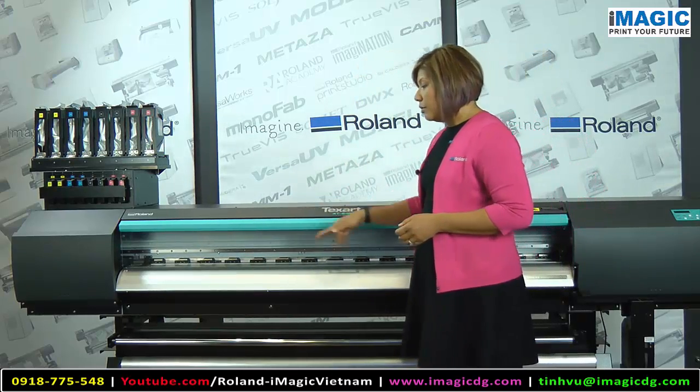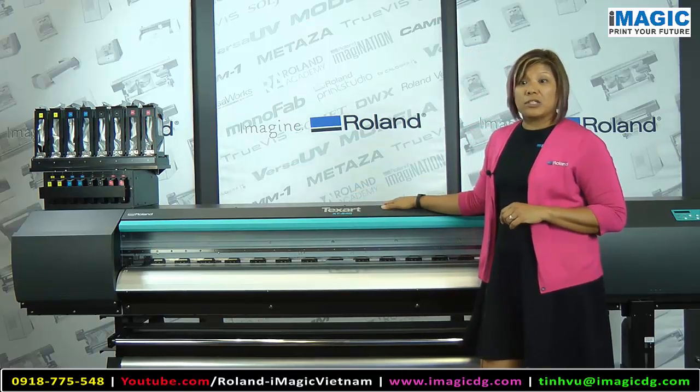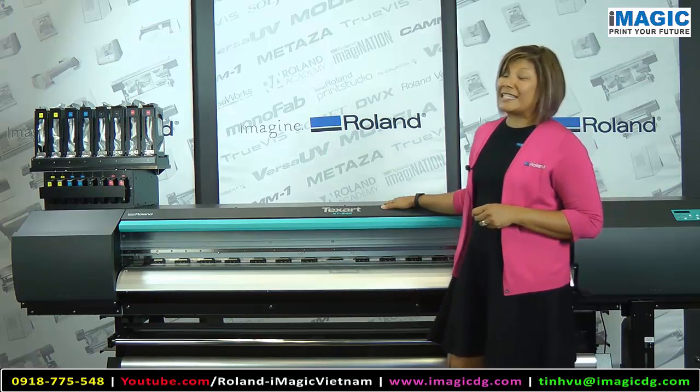It's also a 64-inch wide printer, so you have lots of room to gang up multiple jobs for increased productivity. Plus, if you're doing lots of roll-to-roll sublimation, this accommodates a very common, popular width of fabrics at 60 inches wide.